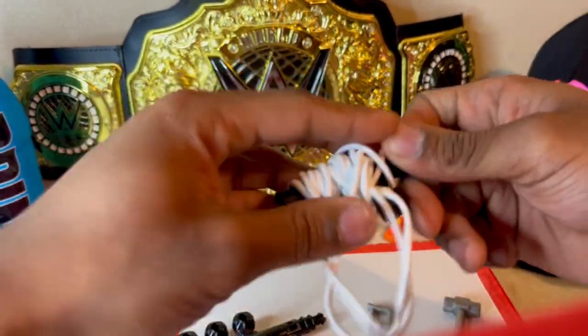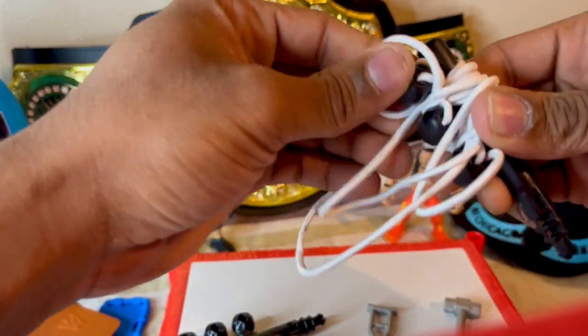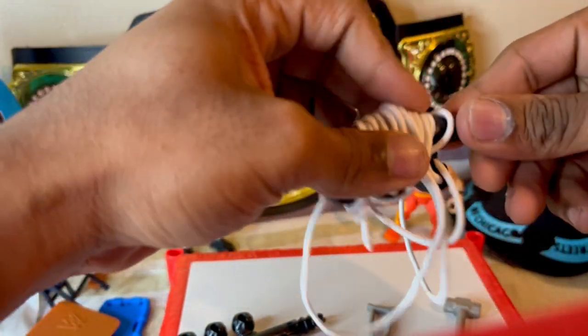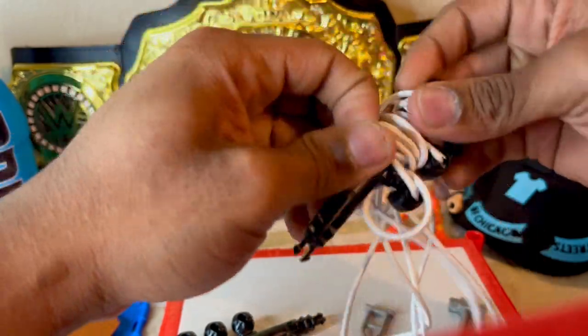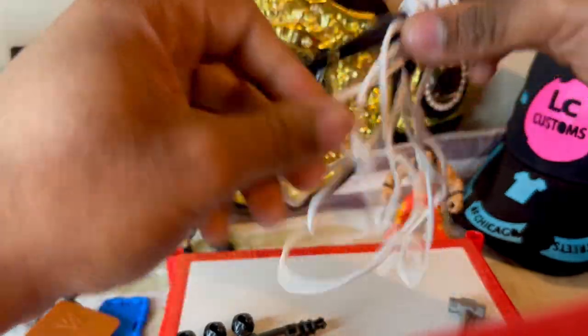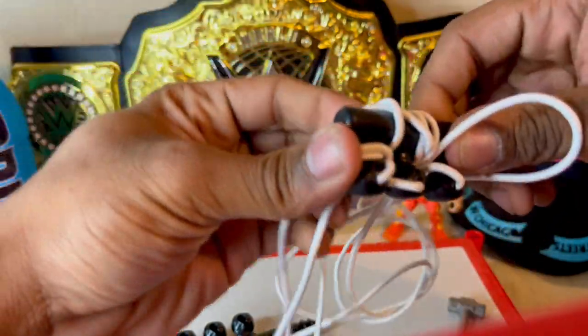If you have the old basic rings, this is basically the same way you assemble it. You take these off, wrap them, take the whole thing off, take that off — that's why they're pretty good. Bear with me, I'll get this done.